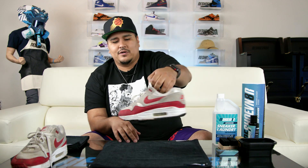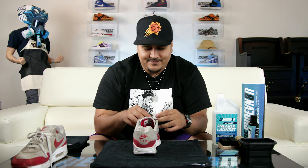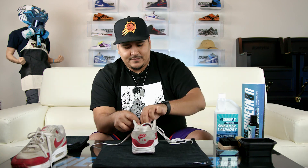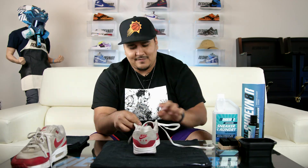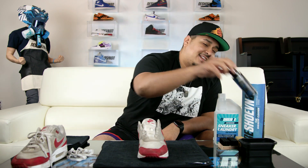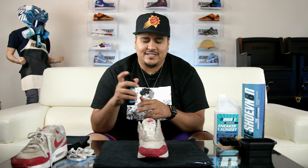Next step: remove your shoelaces. Aaron will probably do some little speed montage. So now that we've got the laces removed, you can put these to the side — we'll remember to clean those later. We'll pop the shoe tree in and take our solution.